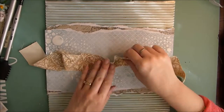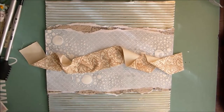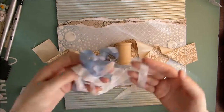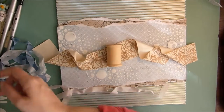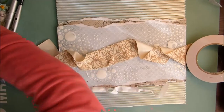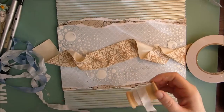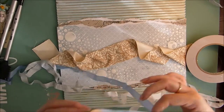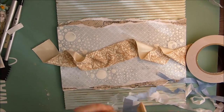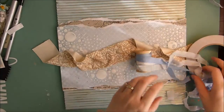Next I'm taking the Atlas ribbon, which came in the embellishment add-on kit this month, and I've just put it onto the page in a kind of random way — I didn't want it straight. The next thing I'm taking is the sewing bobbin that came in the project add-on kit for July. This is mainly why I wanted the hard plywood as my background, because this bobbin is really big and it's too big to put on a general page, but with the wood backing it really helps keep it stable.